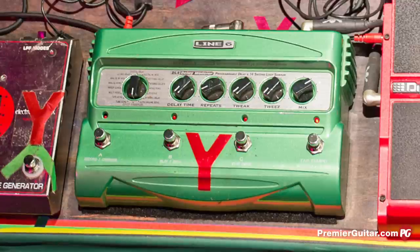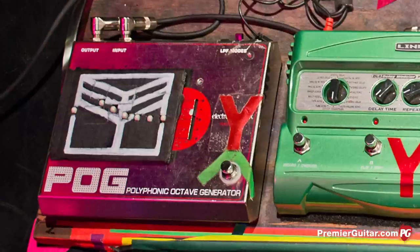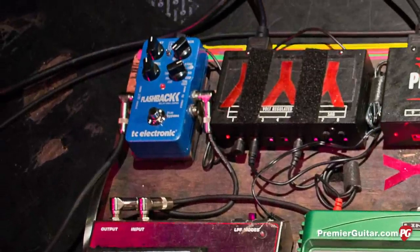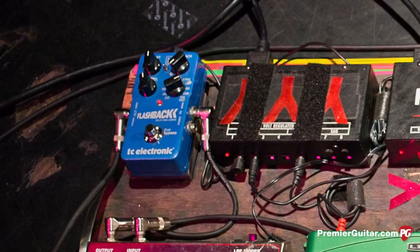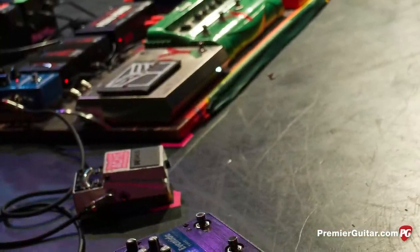From that first Line 6 looper pedal we go into a POG, which is basically just a sub-octave down effect — he started using that because they didn't have a bass player. Then from there into another delay pedal, which is most of the time just a short slapback. And then from there into another tuner, which he'll use to mute the pedals — also a handy tool when I need to fix a broken pedal in the middle of a show without making a lot of noise.